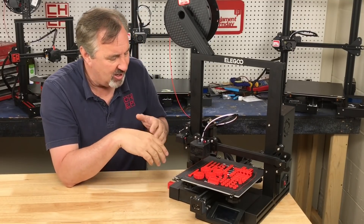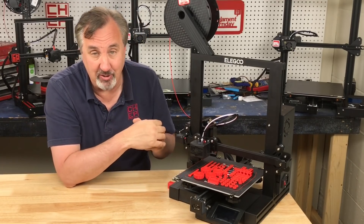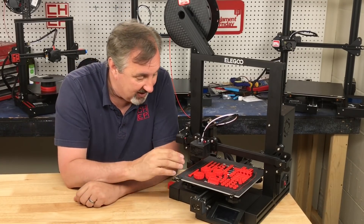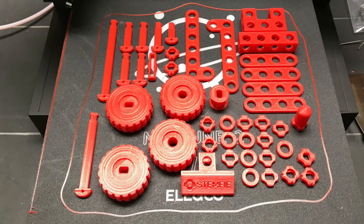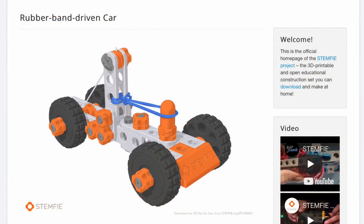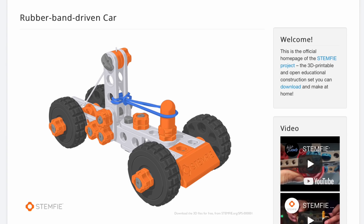I was amazed how quickly that worked. There was no warpage, no sagging — nothing like you typically find with an Ender 3 or Ender 3 Pro. This thing is like perfectly flat. I printed all these little components on this bed and not a single failure. That's pretty amazing.